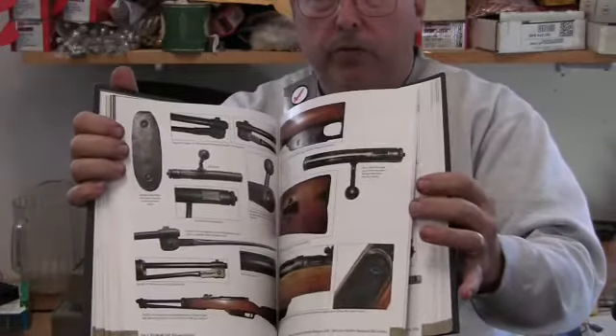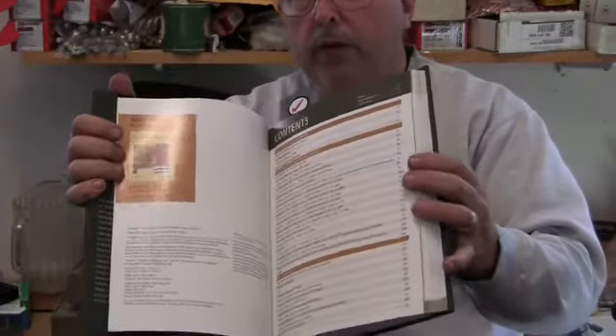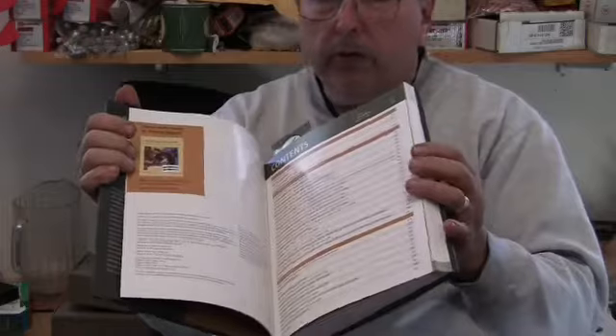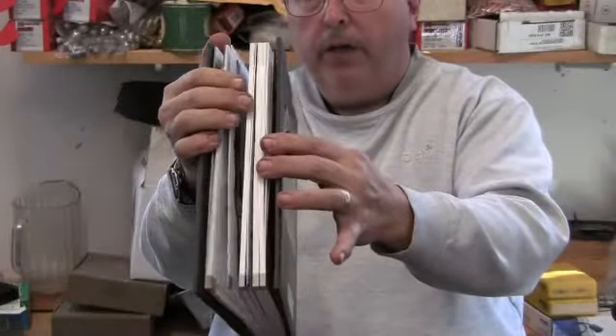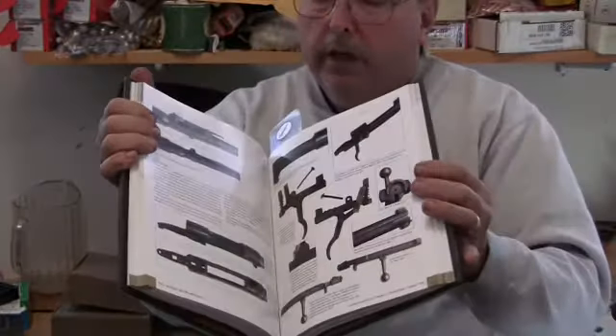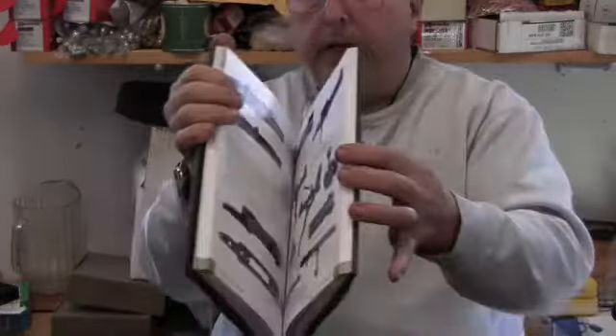It gives you a brief history of Carcano himself and several of the earlier guns he worked on. It clarifies a lot of things and there is detailed information throughout.